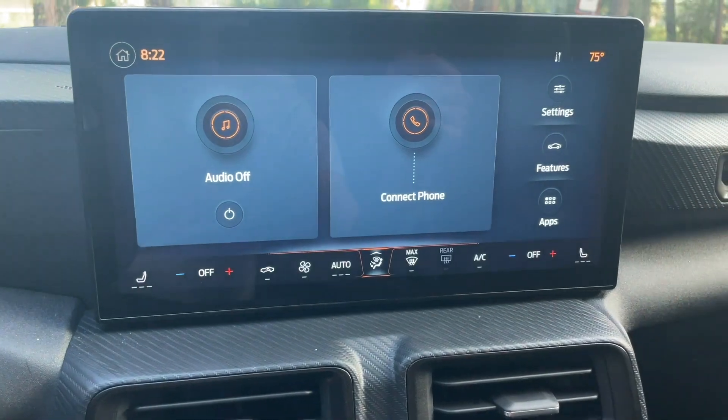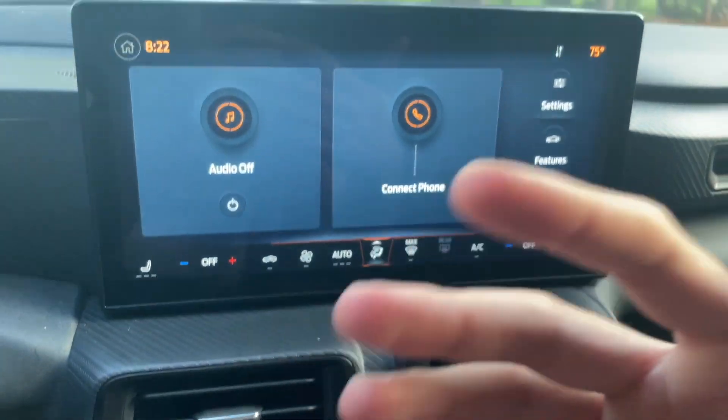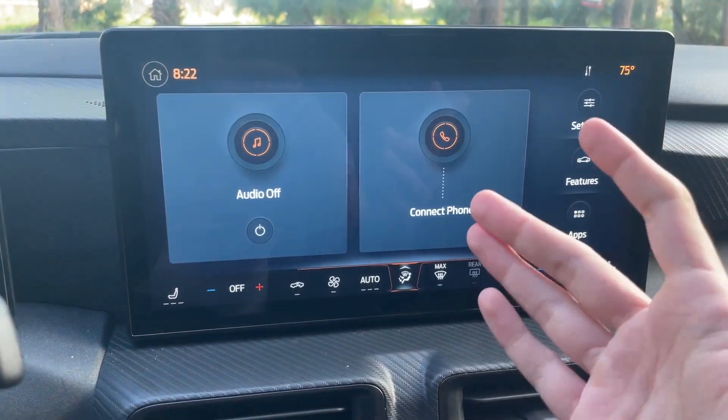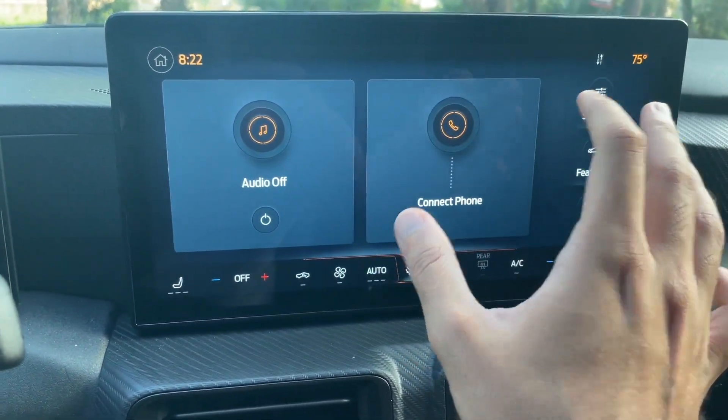You can either do a wireless CarPlay or wired CarPlay, but it just won't pick up — it won't recognize your device. Sometimes it's the phone's fault, but most of the time I've found that if you do a master reset in your Sync system, it will fix it.